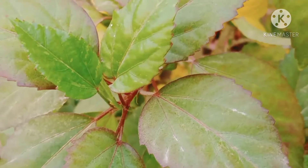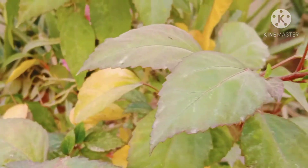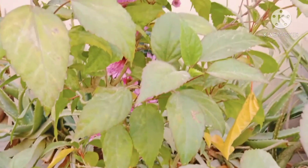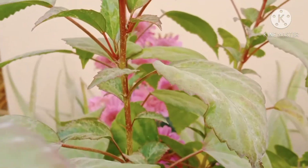After potting your plant in a perfect sized pot and perfect soil, the second very important tip is its location. Hibiscus loves to grow in bright, indirect sunlight. If you provide good light, China Rose will produce its maximum flowers because plants need good sunlight to bloom well.